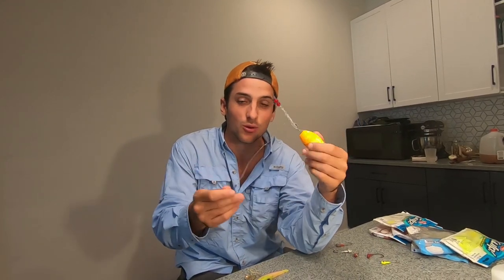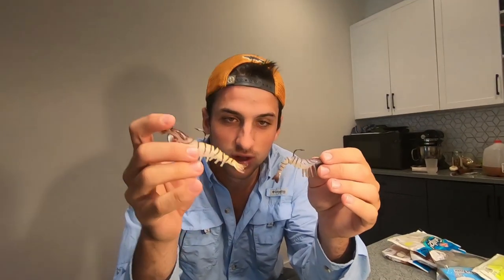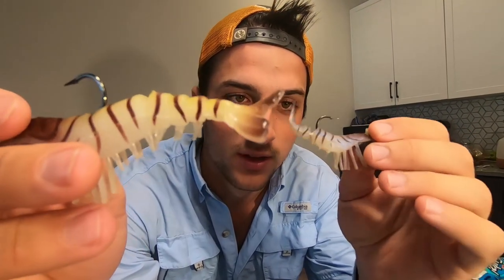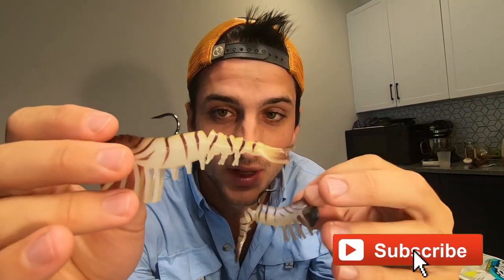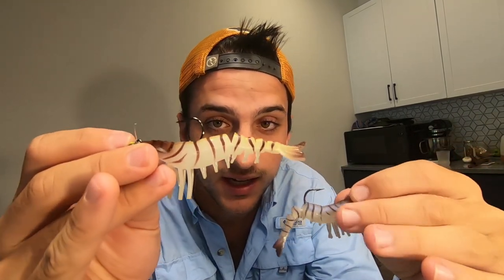I like to fish live shrimp underneath a popping cork — go check out our other video in this series on how to rig that. The action of the live shrimp under the popping cork brings in so many different fish, and flounder love it. If you can't get live or fresh shrimp, a great backup — maybe even equal to live shrimp — are these Voodoo Shrimps. They have a segmented tail to look as realistic as possible and are super durable; you could probably catch 150 fish on one.